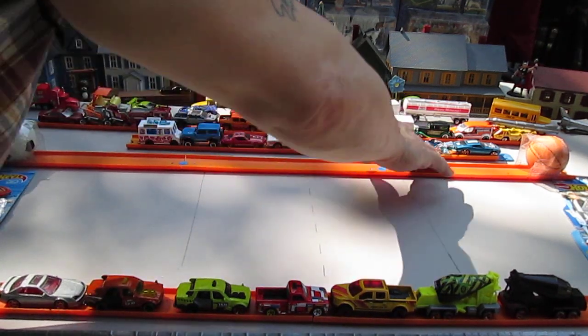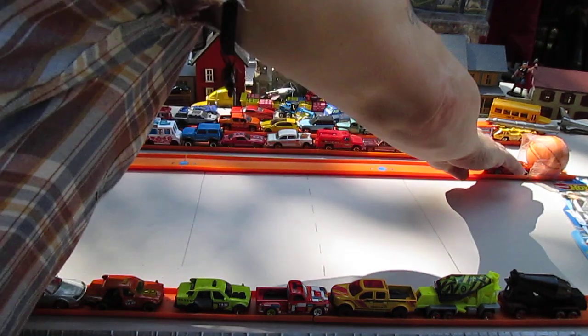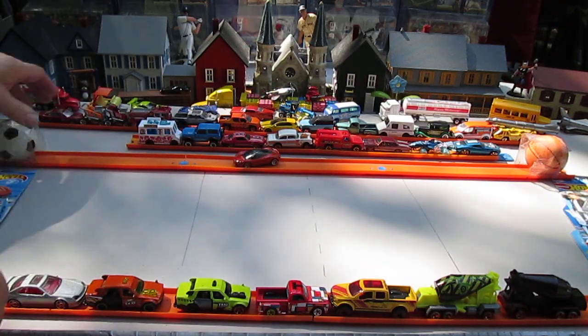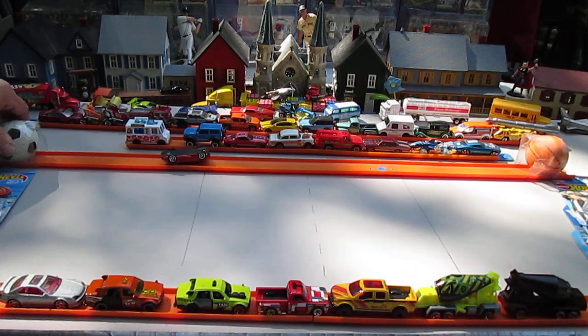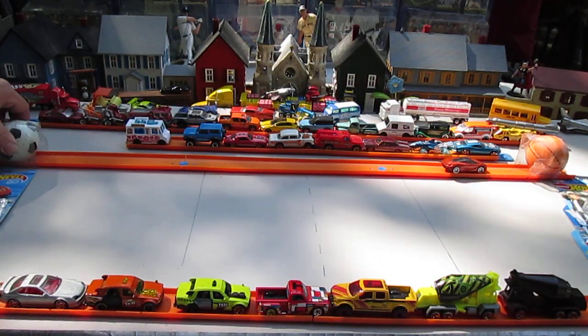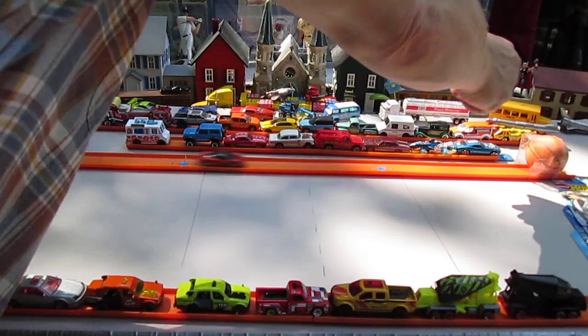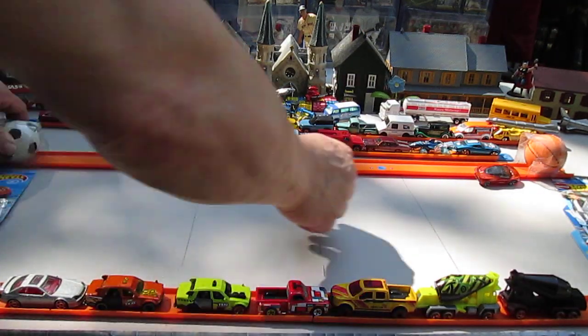Let's try squeezing the ball frontwards. Yes! Almost perfect. Let's try backwards. There we go. Although I do want to try that flip again. Real riding.